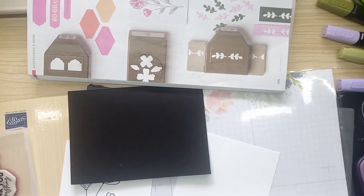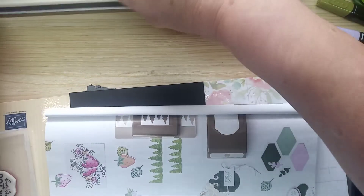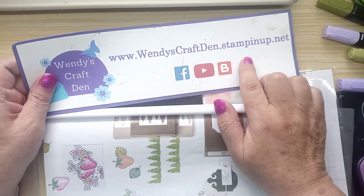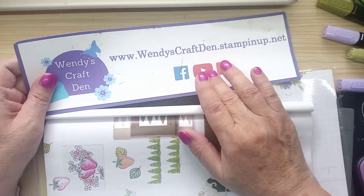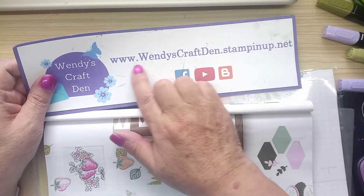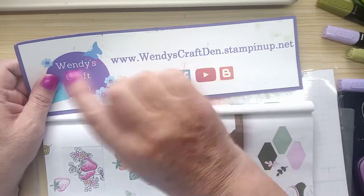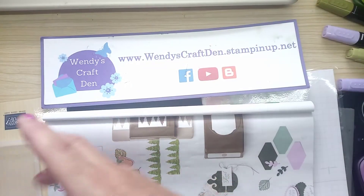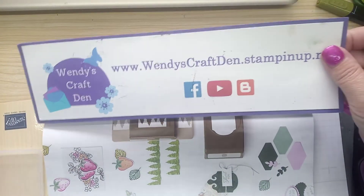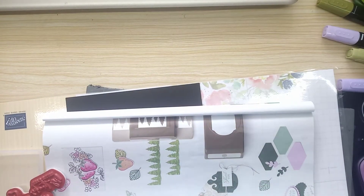Good afternoon everybody, I hope you're all keeping well. It's Wendy here for Wendy's Craft Den and I'm an independent Stampin' Up demonstrator. Wendy's Craft Den is on Facebook, YouTube, and Blogger. Just put Wendy's Craft Den into the search engine and it should bring up everything I've been doing on the internet.